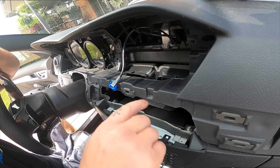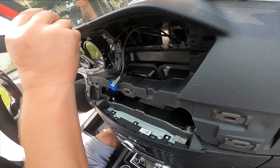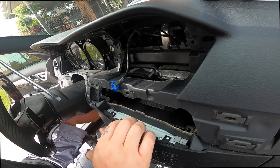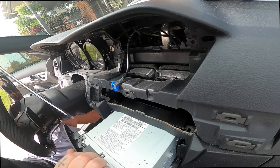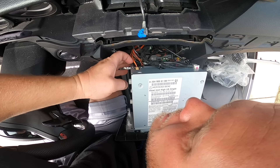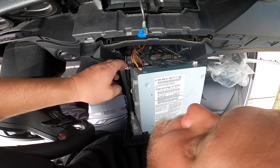The next step is these torx screws — one on each side — we have to loosen those to remove the radio. Now that the screws are out, I'm just going to put a screwdriver down there to release the radio. We've got a million cables back here, so we're going to remove this orange one and then this big black one, and then set the radio aside. There's not a lot of slack with these cables.